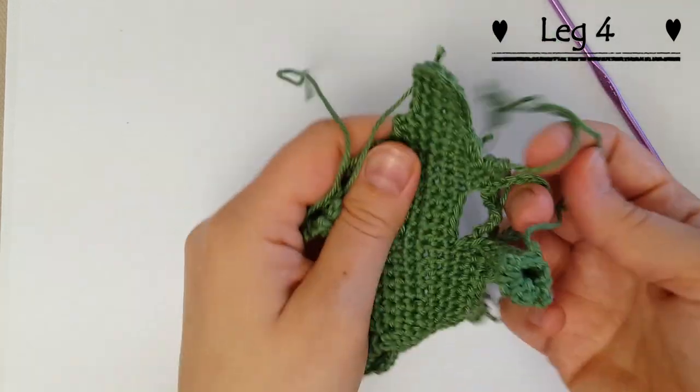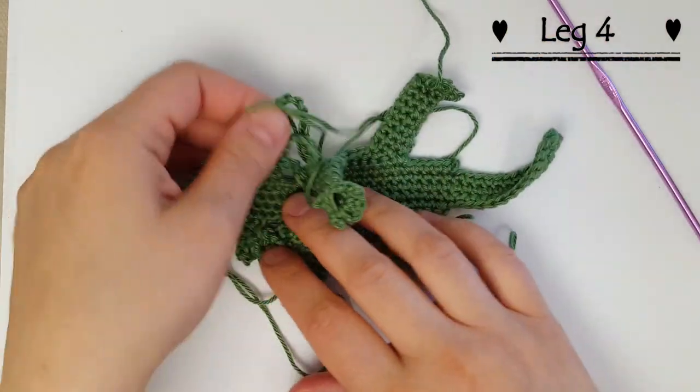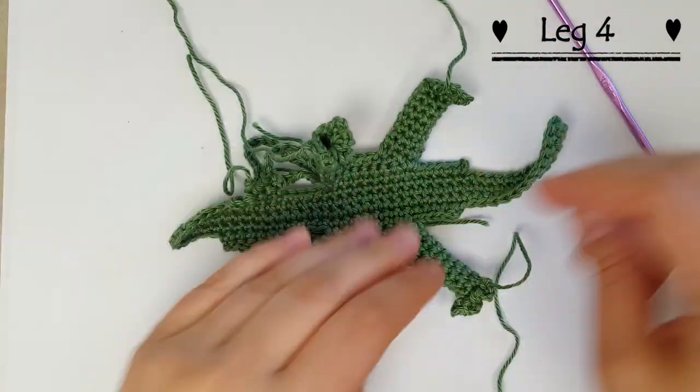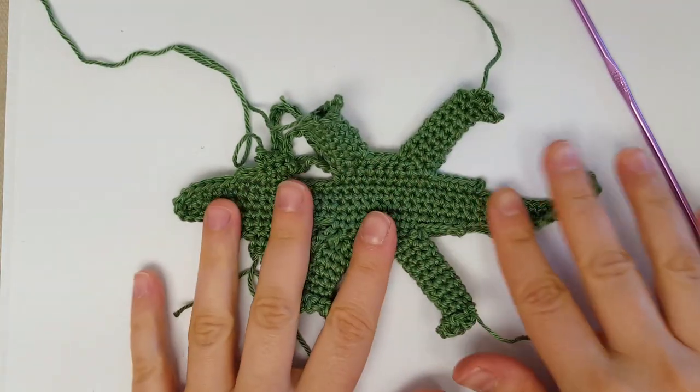Okay, so now we have a big mess of ends — that's okay, we'll deal with them after we do the belly. I'll show you how I like to deal with them, and this is what it should look like.